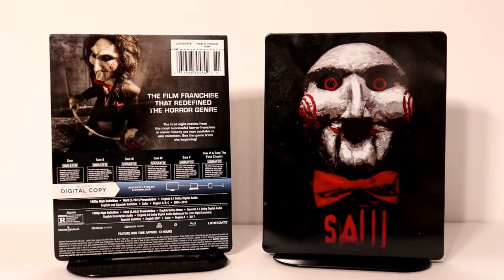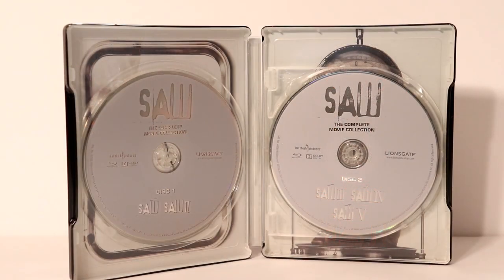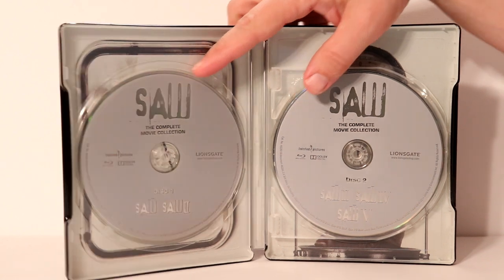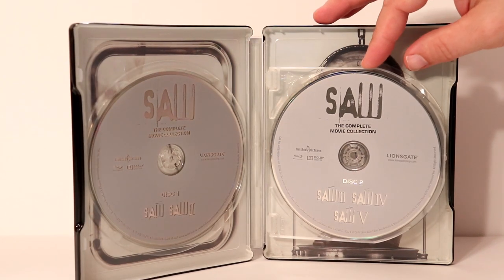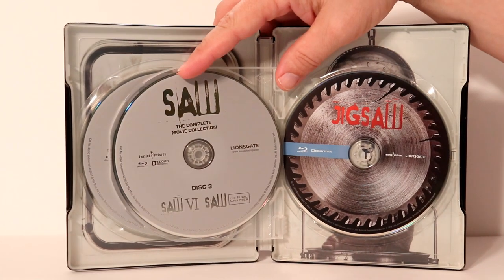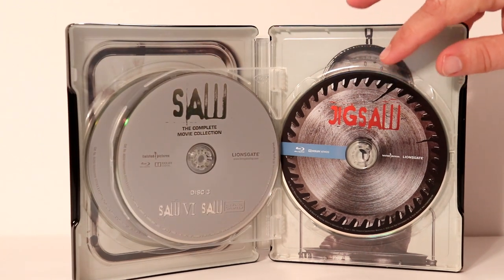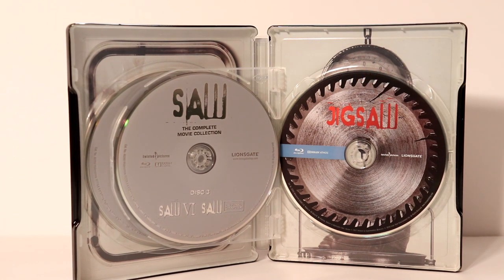Let me go ahead and open it up and take a closer look at the inside. Here it is opened up. Not very much going on with these discs, but on the first disc we have Saw and Saw 2. Then we have Saw 3, Saw 4, and Saw 5 all on disc 2. And then we have Saw 6 and Saw: The Final Chapter. We also get Jigsaw, which is not even mentioned on the packaging — so that's a surprise. At least we got some nice disc art for that.